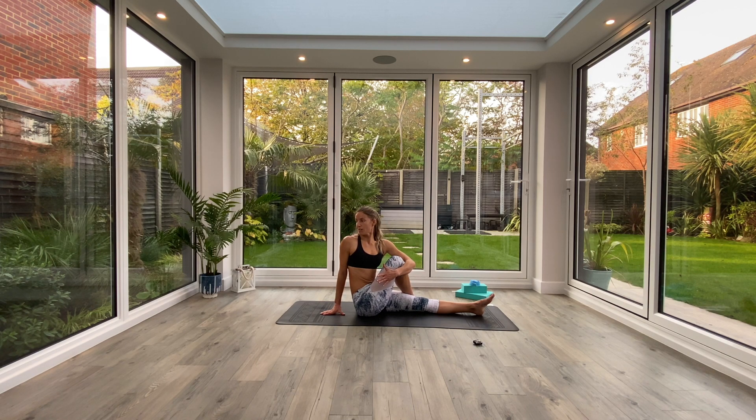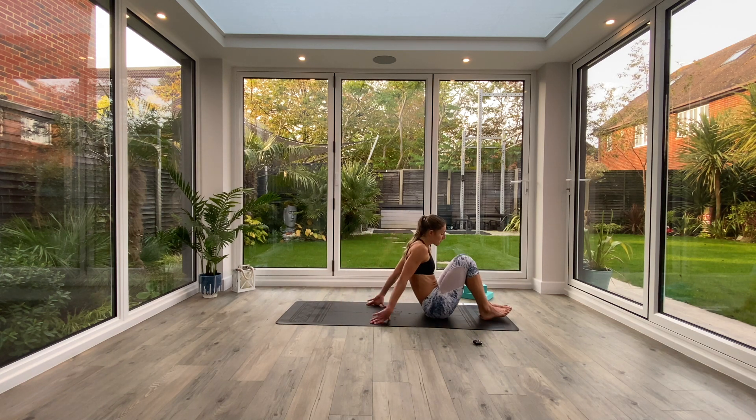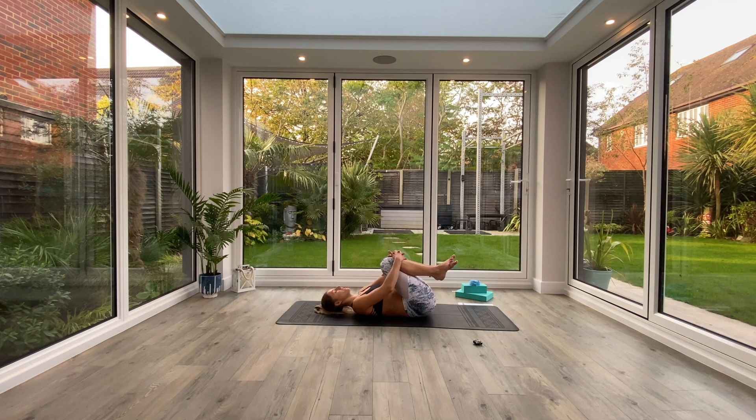Exhale to look over that right shoulder. Hold for three deep breaths. Last deep breath all the way in, exhale release. Slowly unravel your legs, slide your bum down towards your heels, bring your knees in towards your chest, hug them with both arms — you can massage the lower back, rock from side to side.